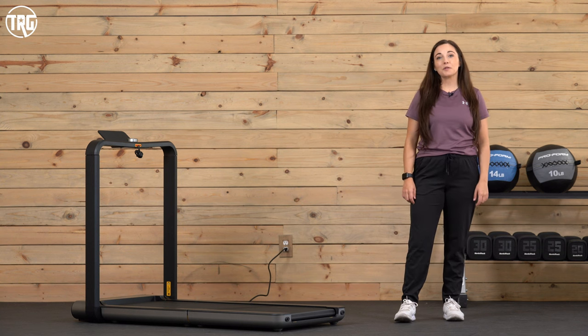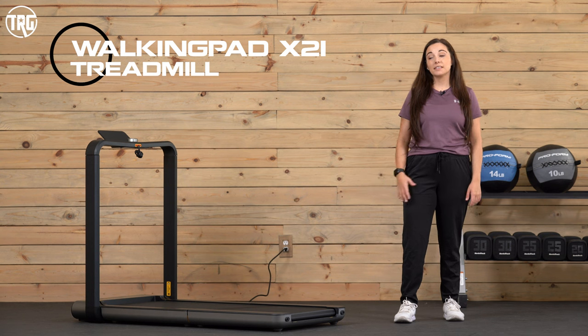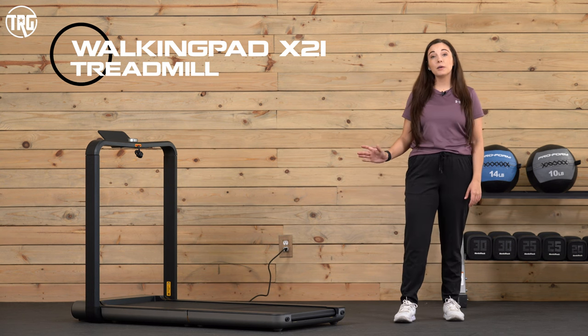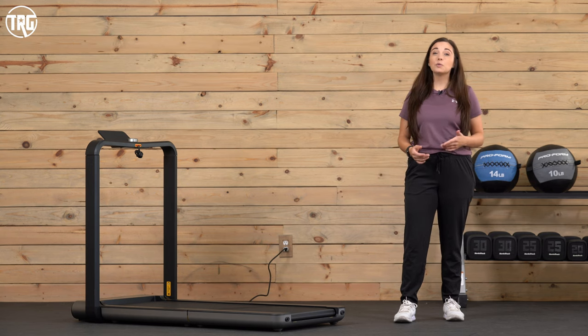Hey guys, it's Sydney at Treadmill Review Guru. Today I'm here with the WalkingPad X21. This is an extremely compact treadmill that actually has a double folding mechanism. But how did it perform for us, and who is it best for? Let's jump in and find out.